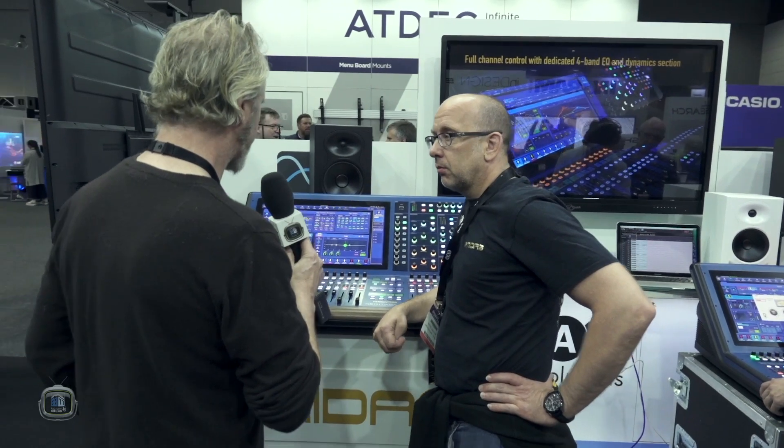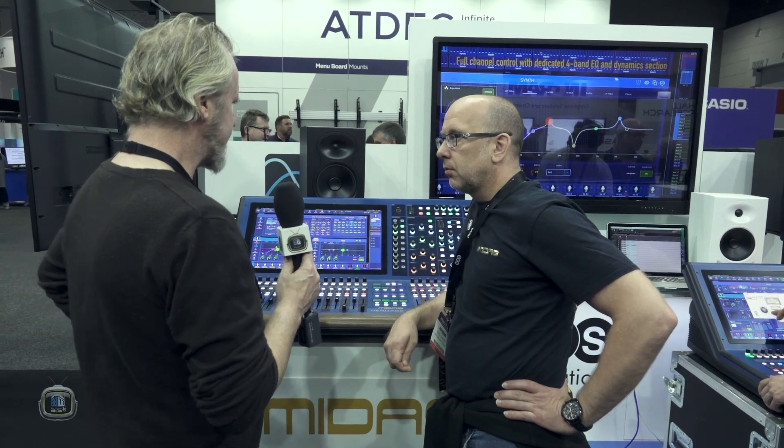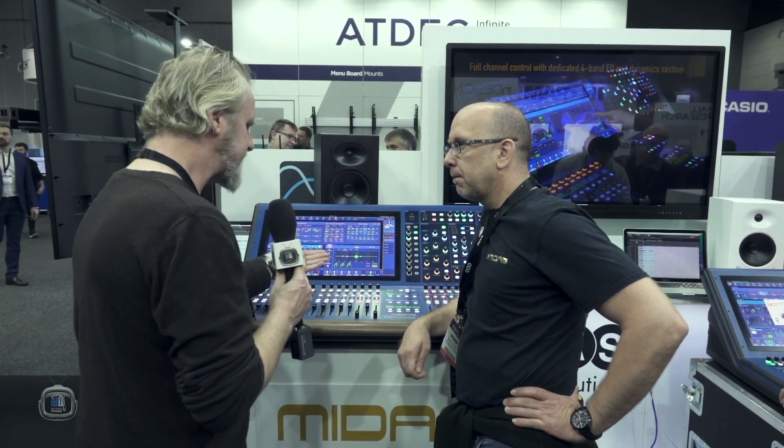Midas has been known throughout the heritage of its analogue boards for the preamps. The Pro Series preamps — you couldn't make them distort digitally. What preamps are we using here? Same. And they're beautiful. They've always been beautiful.